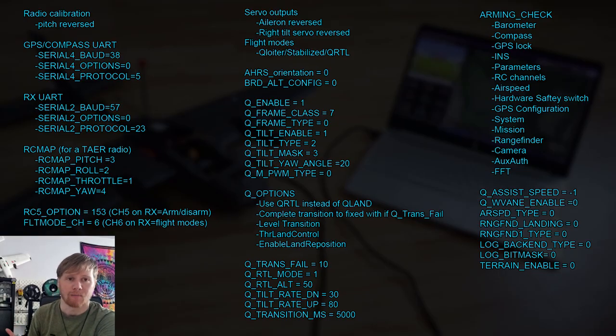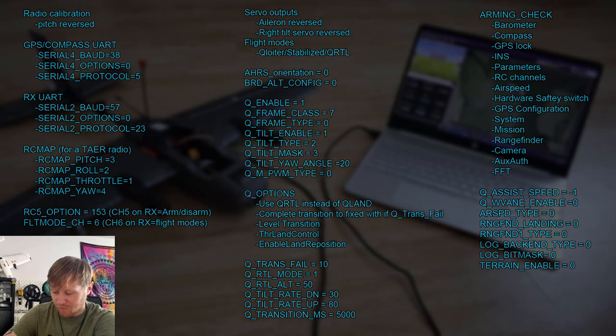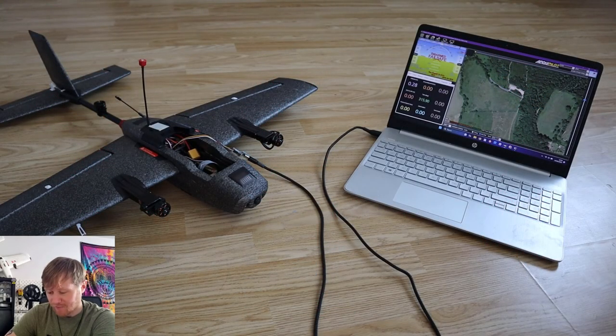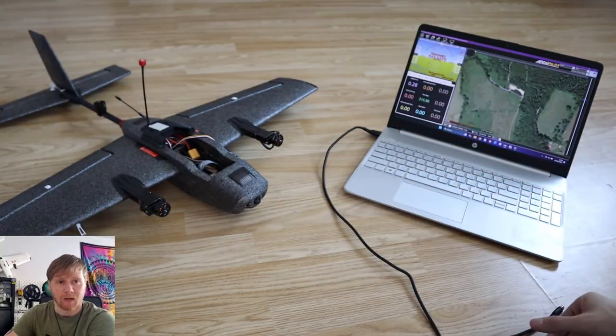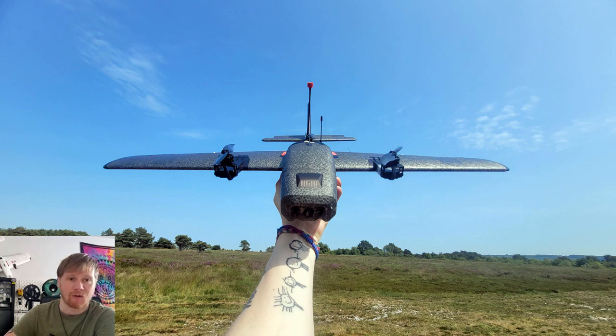So yeah, that was basically the issue I had with the programming. But once I got it dialed in exactly the way I wanted, I was able to take the aircraft out for a flight - and I'm happy to report that on its first flight it flew absolutely beautifully. The aircraft took off in VTOL mode and that worked absolutely fine.